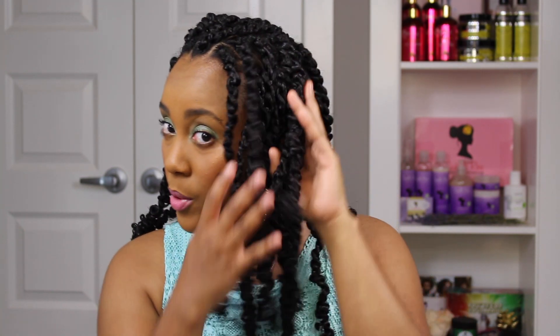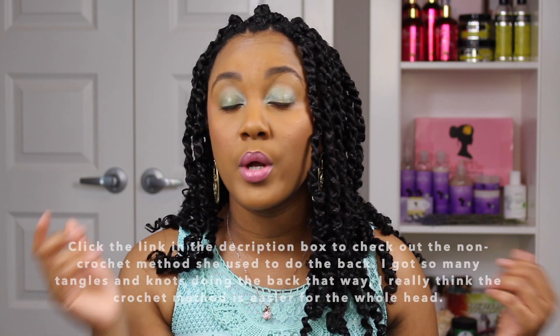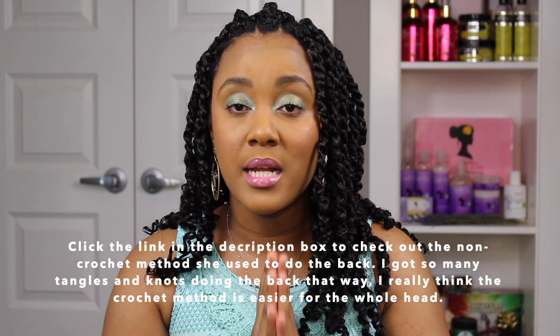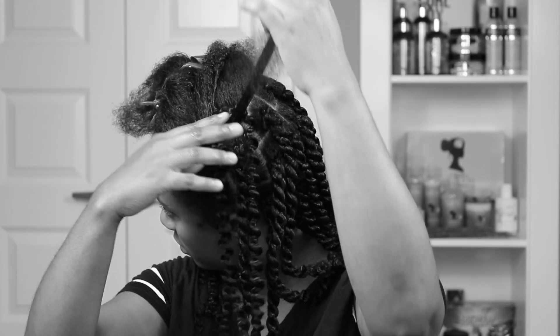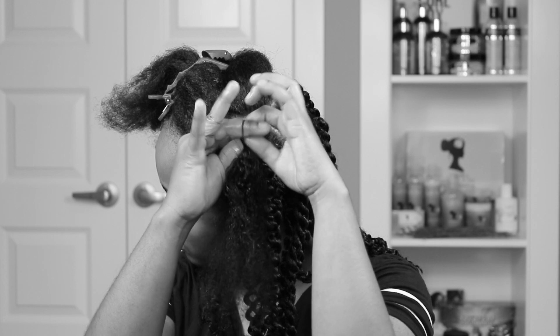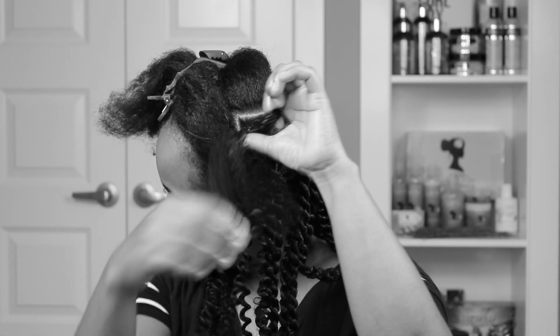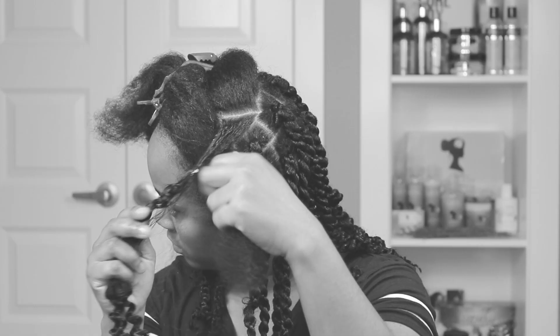For the back of my hair I did up until about the middle of my head using a different method — not the crochet method. I didn't really record the back because it's so hard to record and do it at the same time. But it will be the same method that's in Beauty by Ty's video. I found a little footage of me trying to do that non-crochet install at the front, and that's when I decided to just go straight into the crochet method because it's so much easier. I got so many tangles and knots and my hair kept getting caught on the elastic band. So I highly prefer the crochet method.